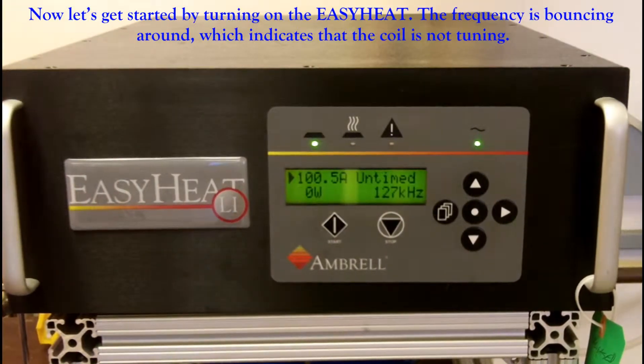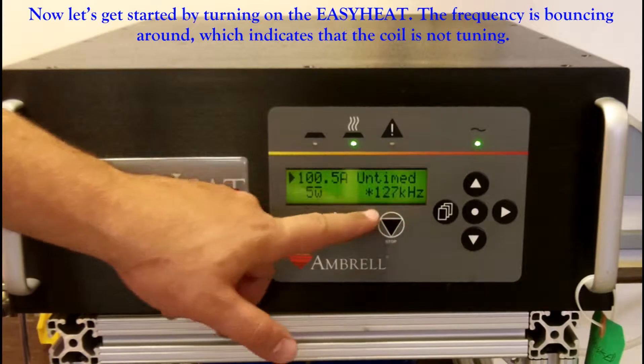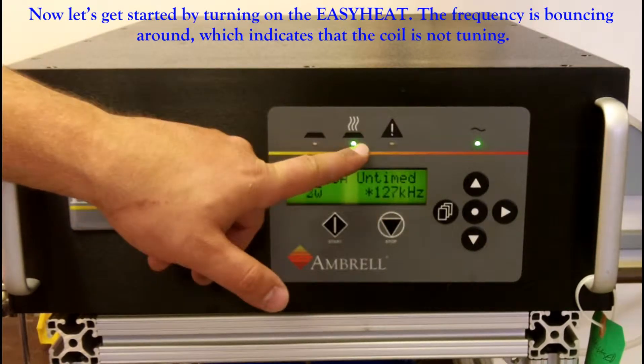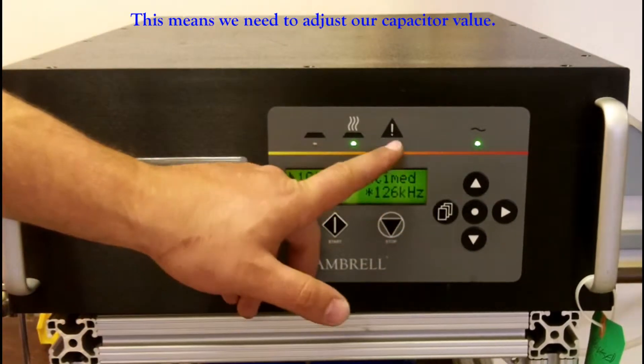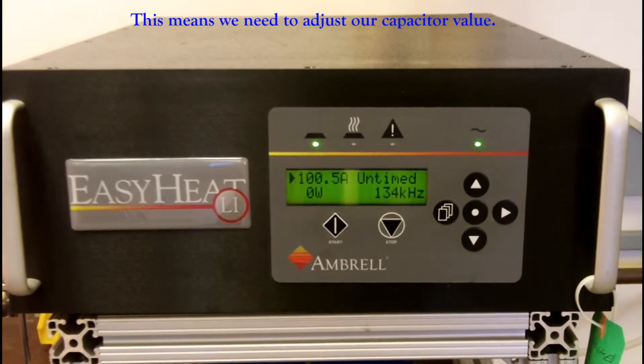Now we are going to turn our EasyHeat Li on. As you can see, the frequency value is bouncing around and the error light has come on. This means that we need to adjust our capacitor value.